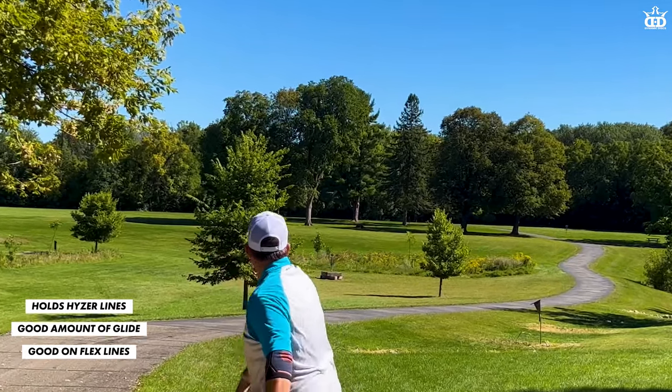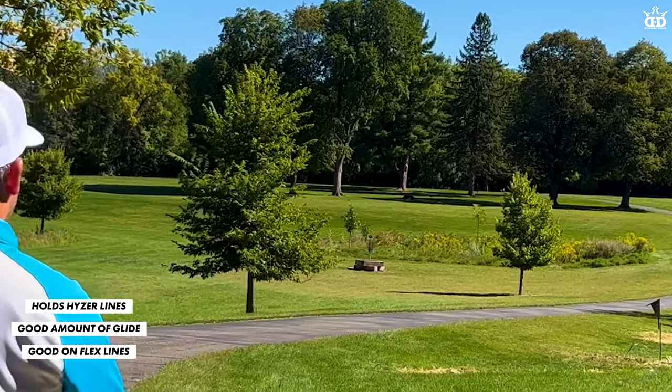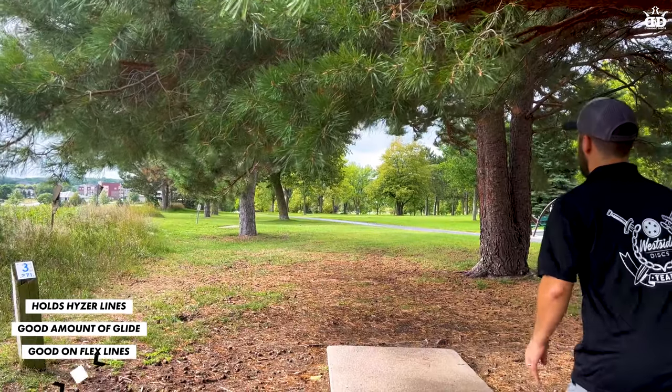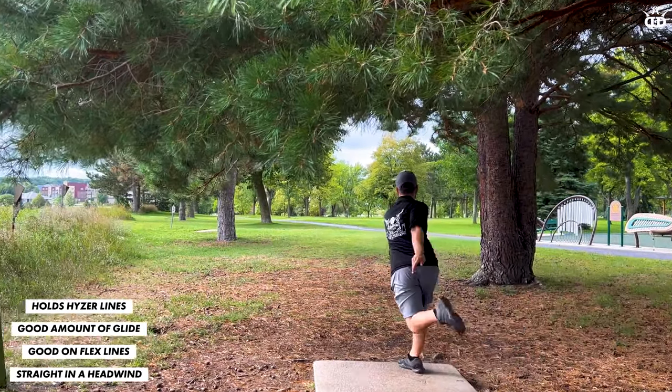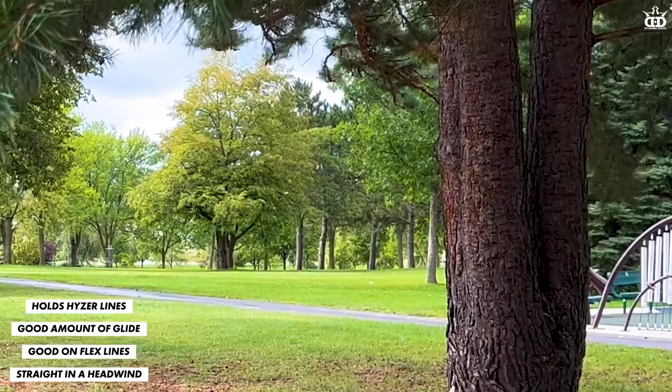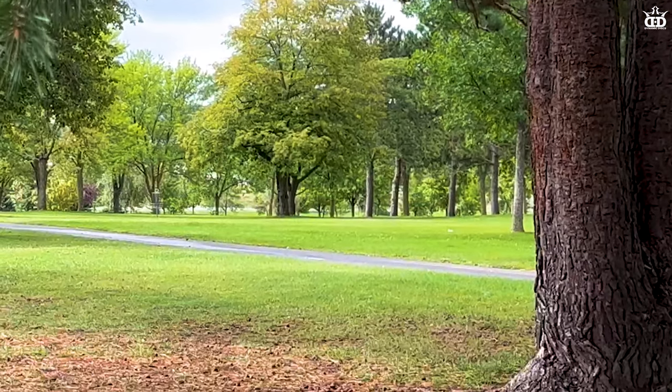Since it has that sneaky late stability it's good on flex lines, and because it's very torque resistant, even into a headwind it's going to hold a very straight line with just a slight dump at the very end.